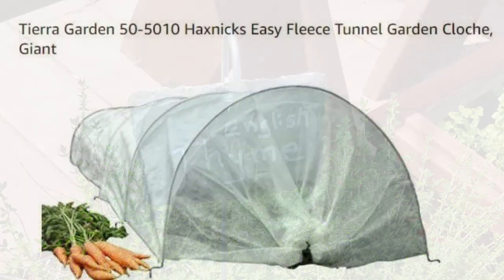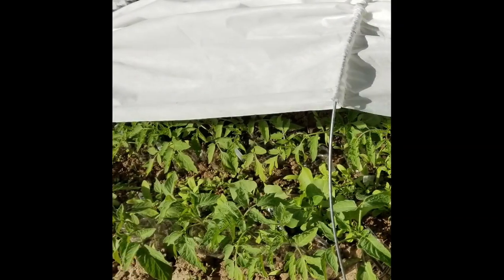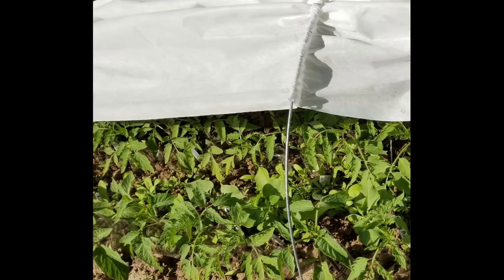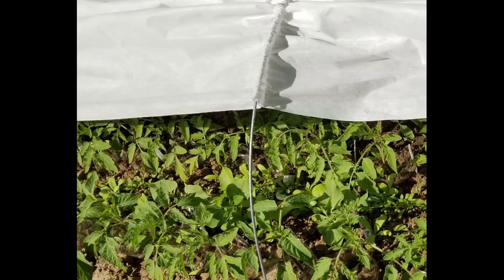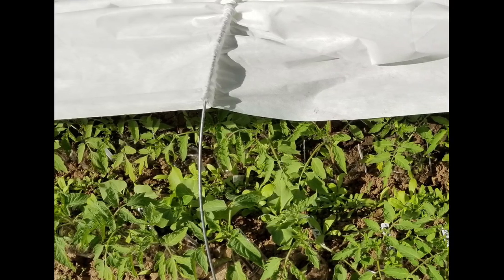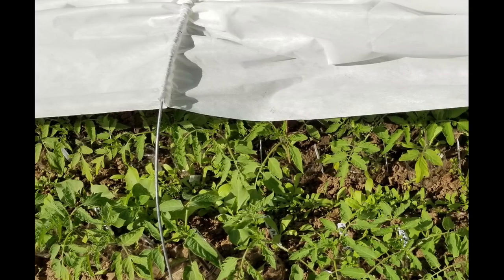These are warming tunnels. Althea found these white fabric tunnels online at Amazon. She started her tomatoes at home in January — they were scarcely two weeks old when she brought them over to her plot, stuck them in the cold ground, and put these warming tunnels over them. The tunnels protect from frost, but more importantly they act like miniature greenhouses which warm the soil. With the soil warm, the plants really thrived. She checked on them often, raised the sides to water, then recovered them to keep them warm and protected.